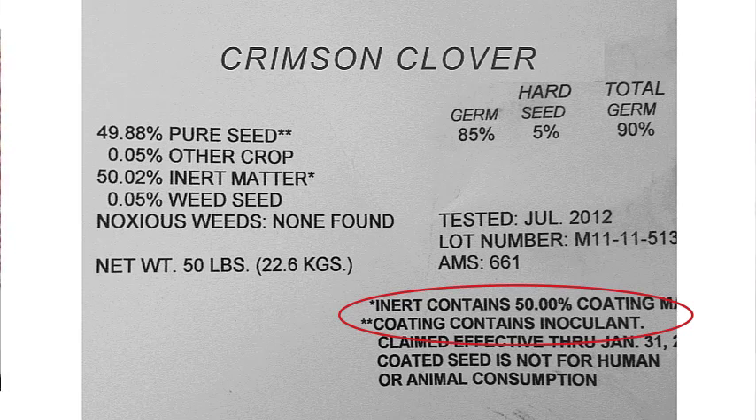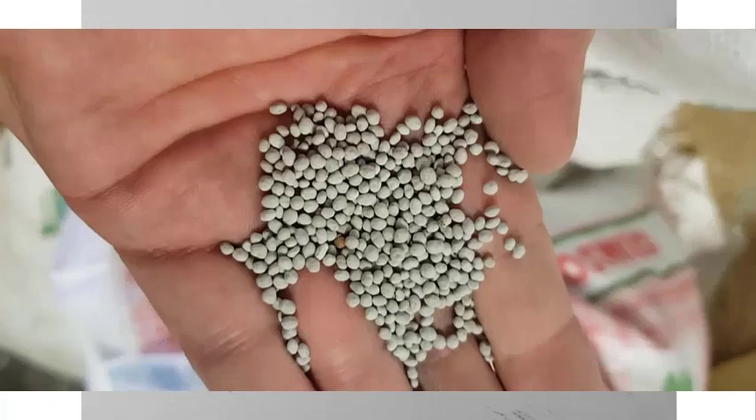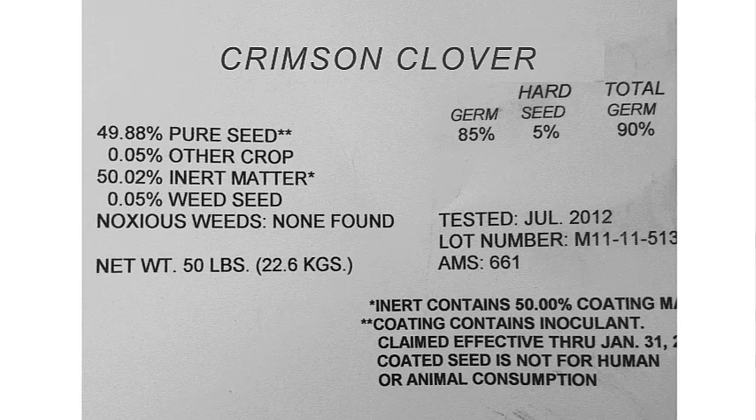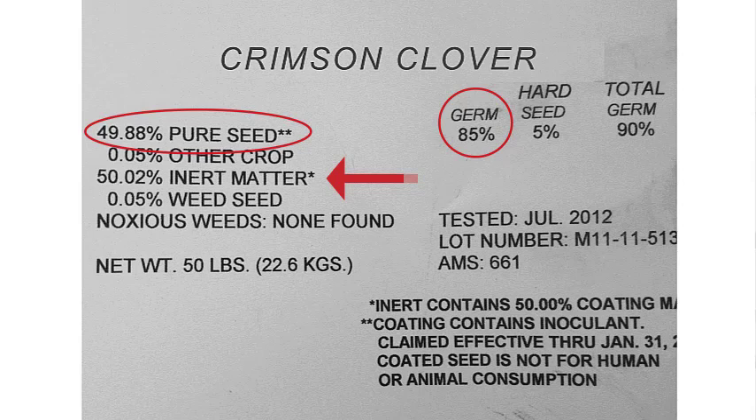This is mainly due to a lot of the seed coating that goes on. Remember we were talking about inoculating legumes — within that seed coating, very often, is going to be that inoculant. If you look at this, it may be kind of shocking. Only about 50% of the weight of this bag of seed is actually seed. Another 50% is inert matter. The germination rate is only 85%. So you cannot have the expectation that a 10, 20, or 50 pound bag of seed is all seed. All of these little things are diminishing the amount of viable seed that is going to germinate a few weeks after you plant it.